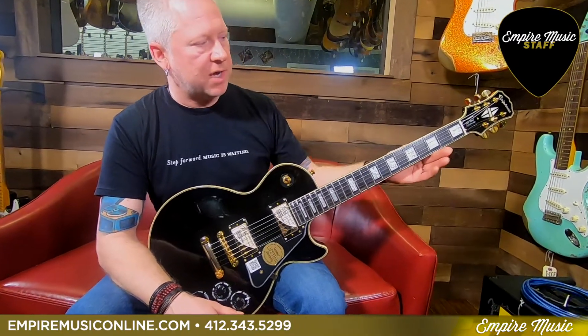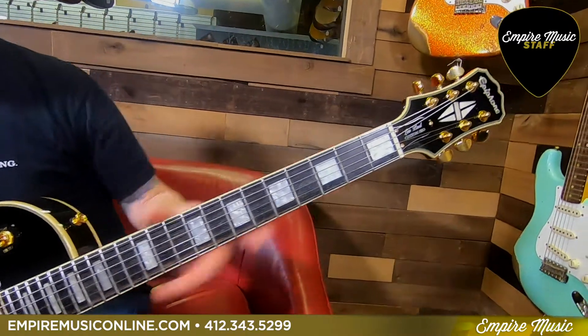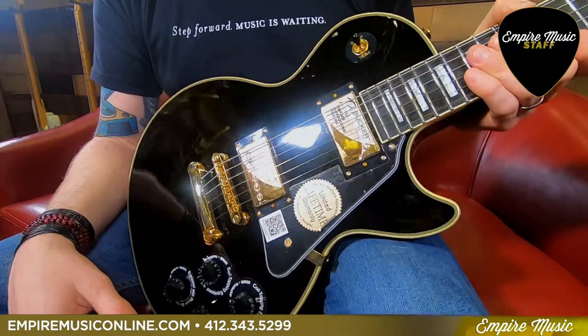Just like the Les Paul Custom, this has a thinner profile for real fast playing. It has the Grover tuners — real nice and accurate, high gear ratio. And it has the gold hardware like you would find on the Les Paul Custom.